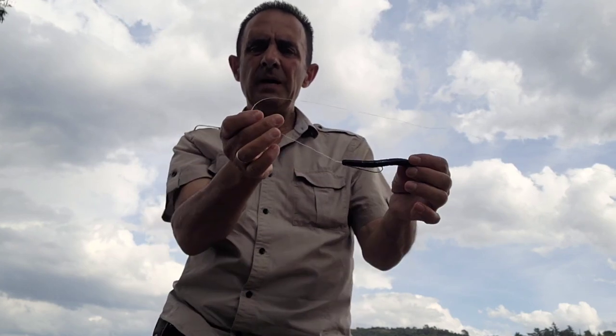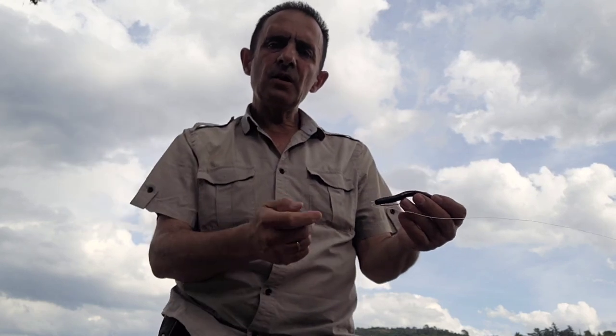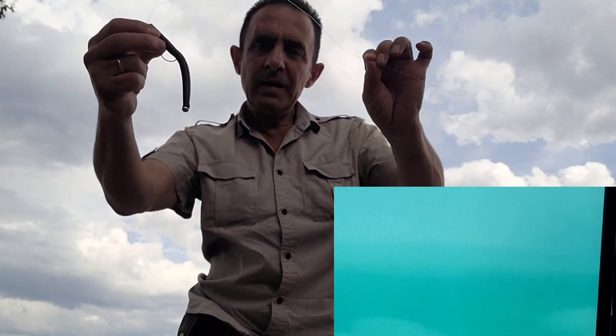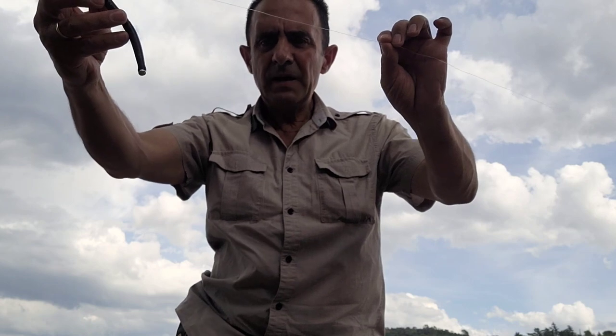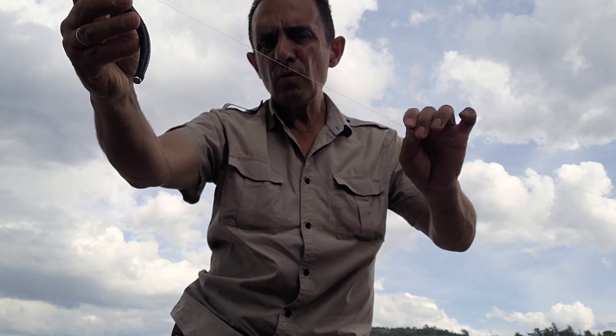Al recoger el senko, al levantarlo con la puntera de la caña — porque lo íbamos arrastrando y dejándolo caer al suelo — el senko caerá en vez de caer recto hacia el fondo. Con la misma inclinación que lleva cuando nosotros tiramos de él hacia delante, al aflojar la línea volverá a caer hacia atrás con la misma inclinación, haciendo este movimiento — lo levantaríamos hasta aquí y al soltar iría hacia atrás con una curvatura.